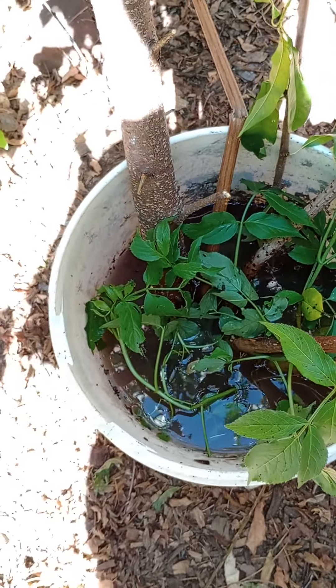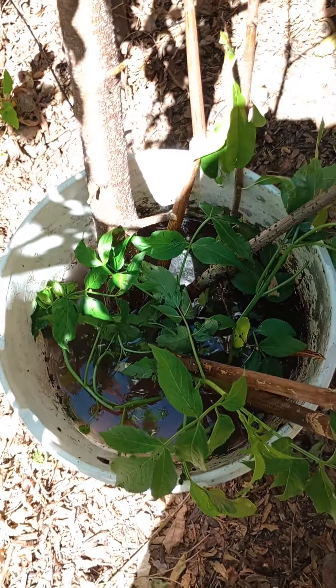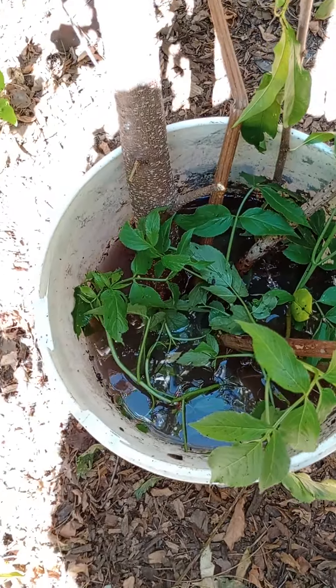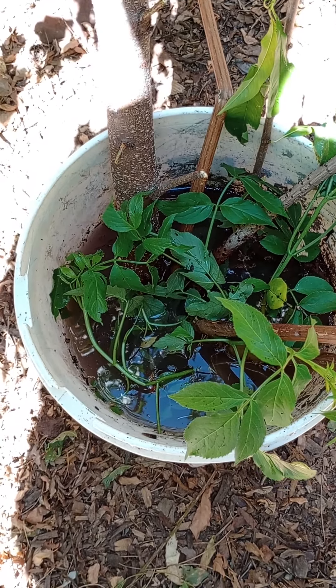I'm gonna see if I can grow more peach trees — have more peach trees. That's generational wealth right there. Better health: grow your own grocery, grow your own food.